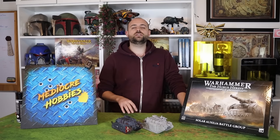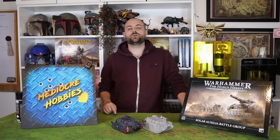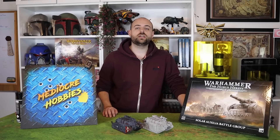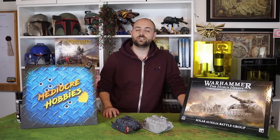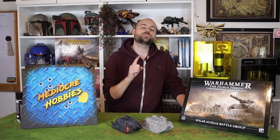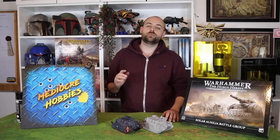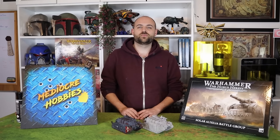If you enjoyed this video, please let me know by giving it a like. Ask me any questions in the comments, including letting me know which units you want to see from Sol Auxilia painted up — and make sure you're subscribed to the channel. I am actually doing a Titan giveaway this year. 2024 is the year of the Titan for me. At the end of this year I want to give away a Titan, and which Titan depends on how many subscribers I get to: 65,000 subscribers gets a Warhound, 85,000 gets a Reaver, and 100,000 gets a Warlord Titan. The only thing you need to do to be in with a chance of winning is subscribe. Thank you for sticking around to the end of this video — I'll see you in the next one.